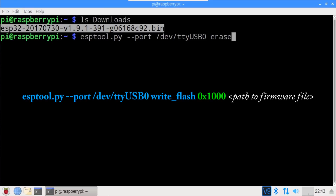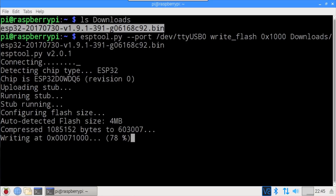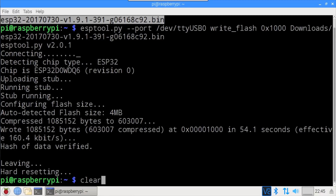The ESP tool is used again to write the firmware. Erase flash is changed to write flash. Notice that I now specify hex address 1000 for the starting address instead of 0 — this is new since the last video and it's mandatory. I specify the downloads folder and paste in the firmware file name. The new firmware is now being written to the ESP32, and the board is ready to go.